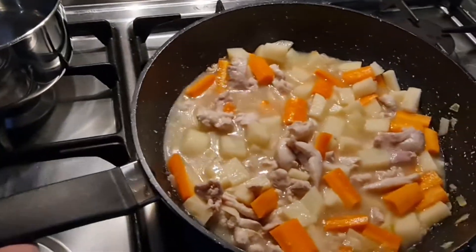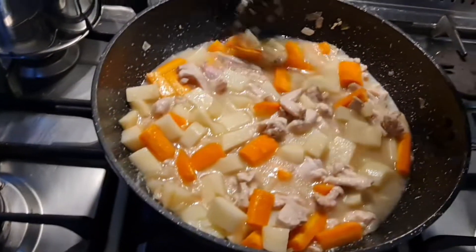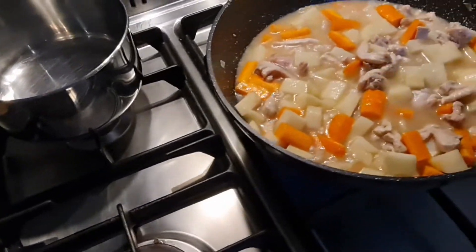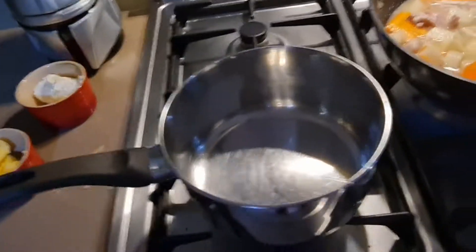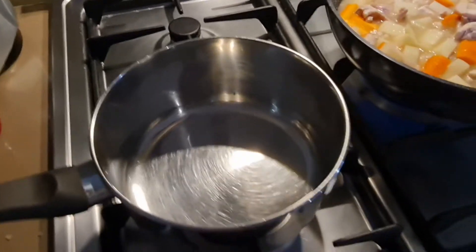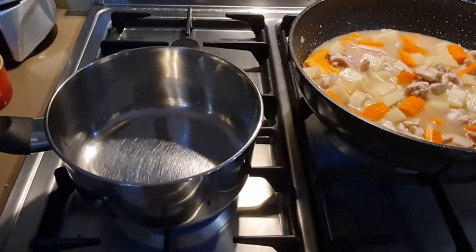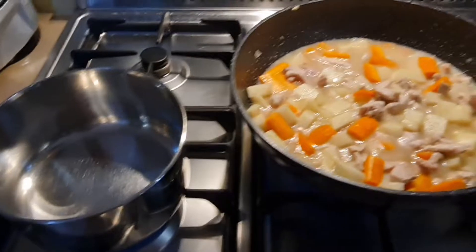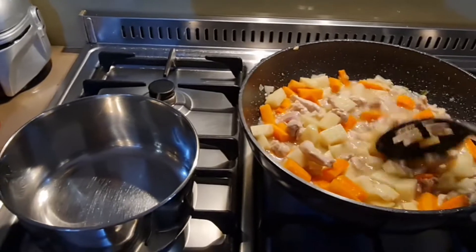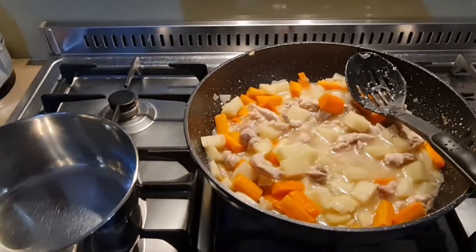Now for the tricky part — I'm going to move this across so I can clean up a bit. Now I have to start making the roux. So I've got to melt some butter, add the flour, mix in two cups of milk. This is the tricky bit because I can't really do it one-handed, so just letting you know what I'm doing. I'll let that come back to a simmer and hopefully the butter doesn't burn when I try this.